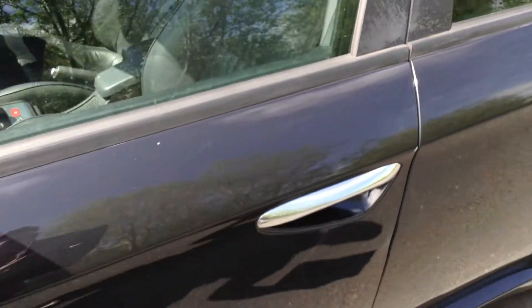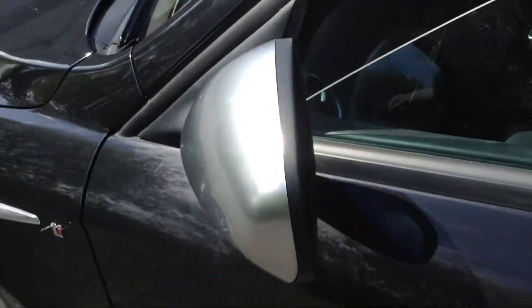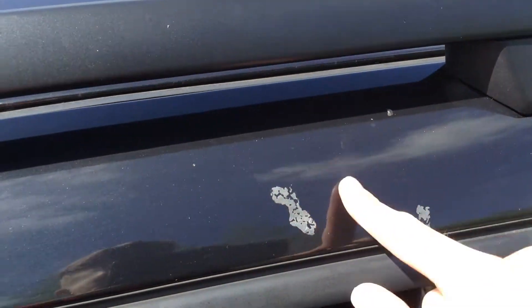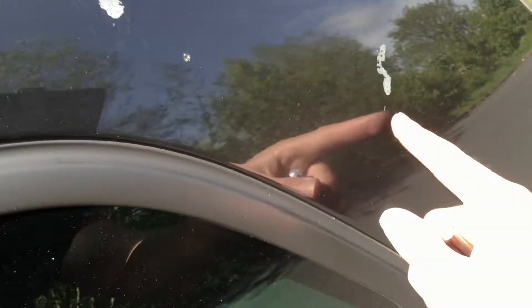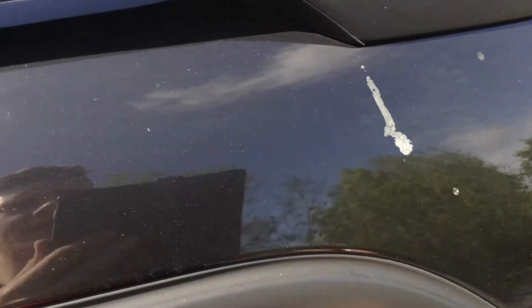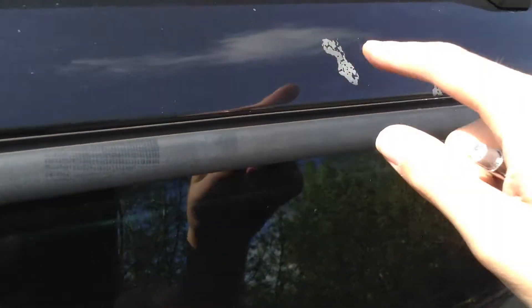Light scratches going down both of the doors will definitely require a good full body mop and polish. There is some wearing along the door seal as well. Moving around to the rear mirrors, you can see some scratches there on the mirror itself. Just above the rear door, you can see some paint is starting to peel — it doesn't seem to be coming off, so I'm not sure what that is, but there are a few patches of it on the roof as well. It doesn't seem to be coming off with the nail, so I'm not quite sure what that is.